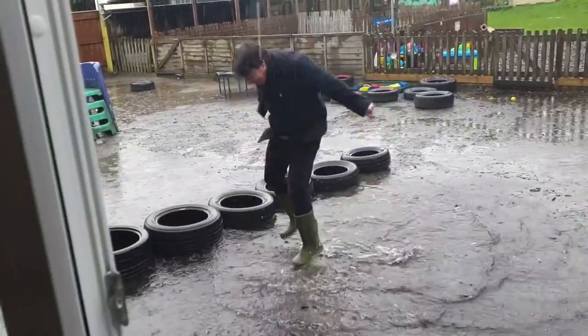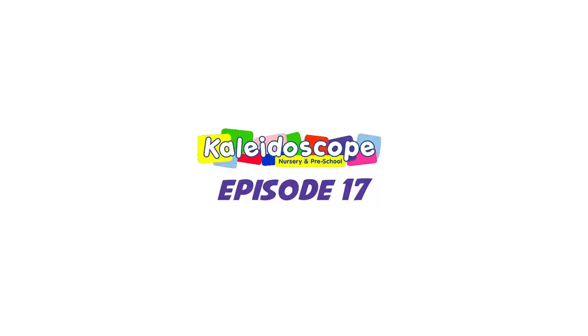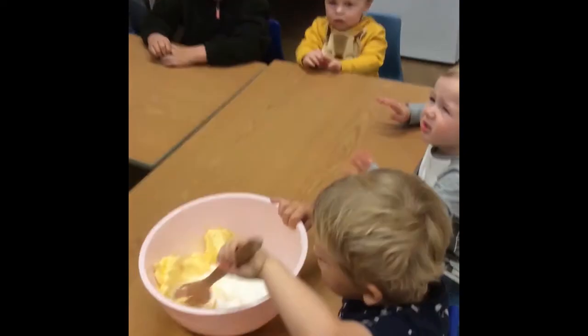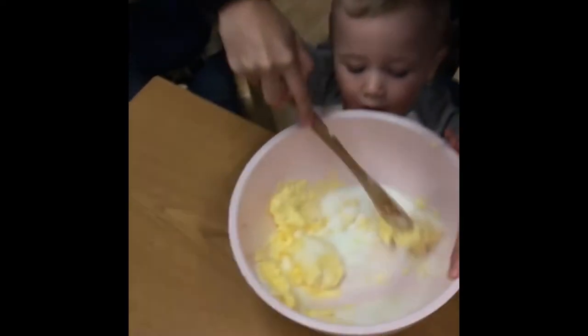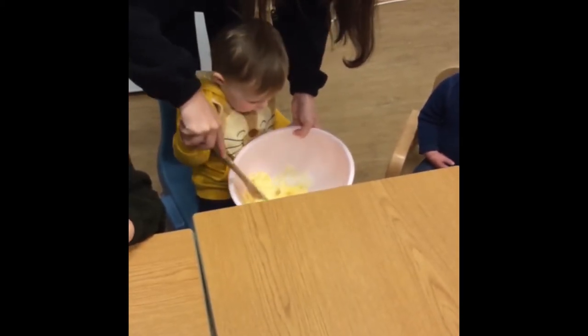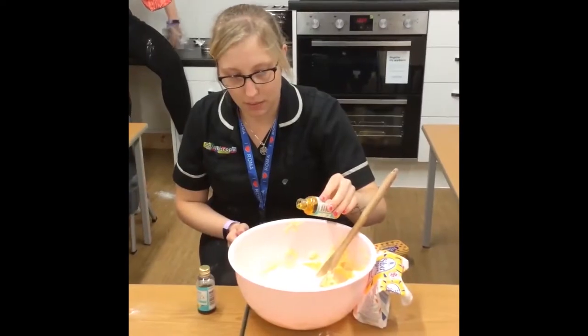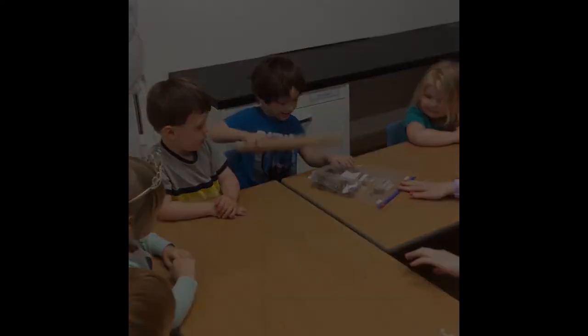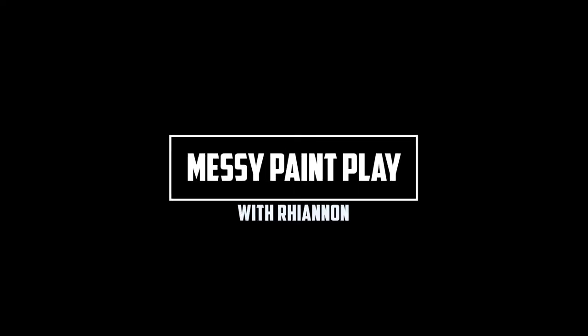My baby puddles! A big hello to all the children that are at home. I hope you're keeping safe. A massive hello to all of my key children who I'm missing loads and I can't wait for us to be back at nursery.